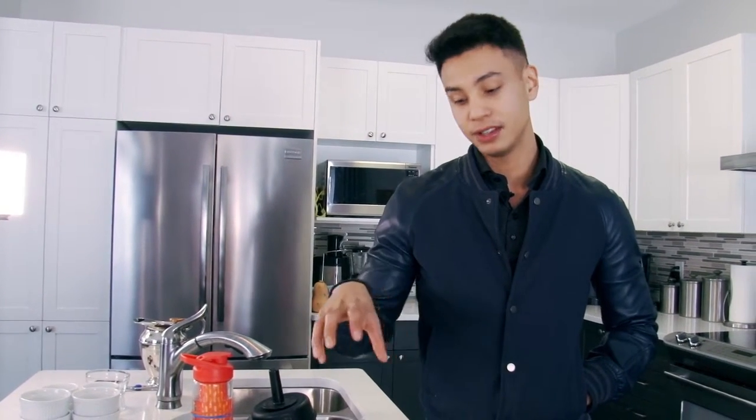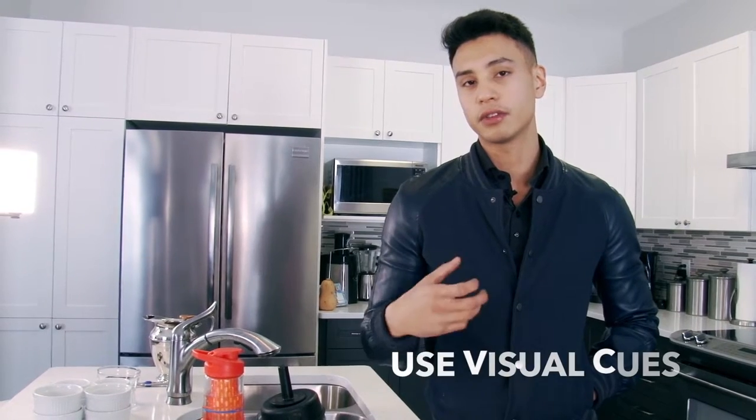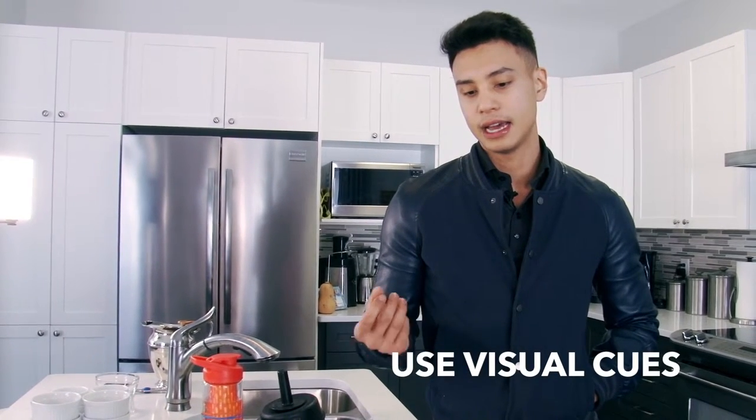Another great visual cue: say for example you're having chicken wings — hopefully the healthier version. You want to keep the bones on the plate just so that you know how many chicken wings you've had. So that's a great visual cue — something that has scraps after you're done eating.